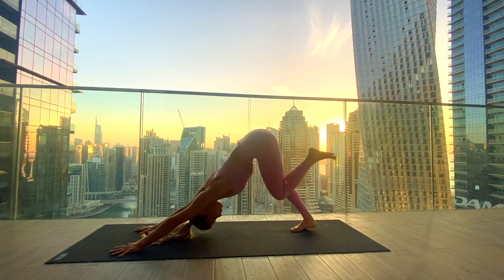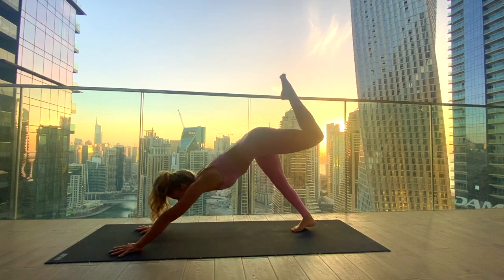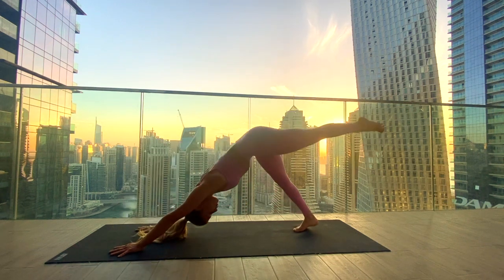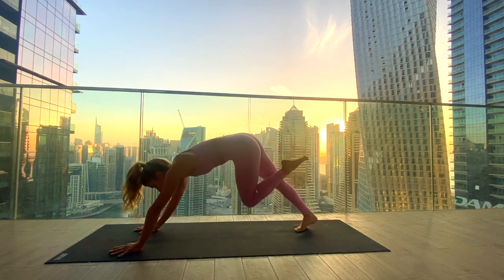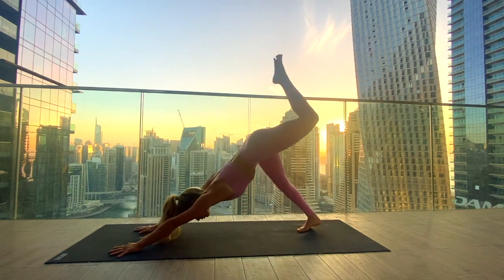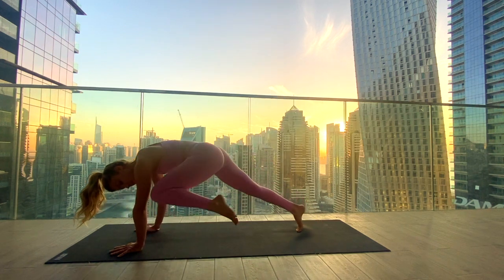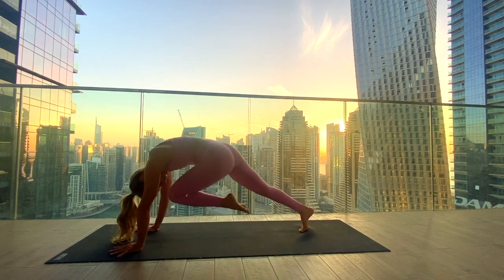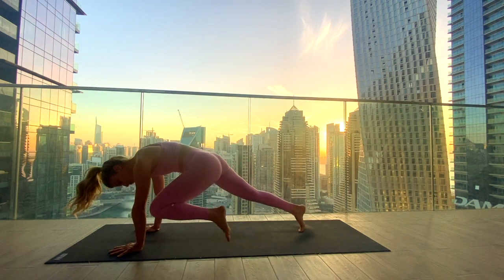With the next inhale, lift the left leg up — three-legged dog. Exhale, knee to your nose, rounding the spine. Inhale to lift, exhale knee to the right elbow across the body. Inhale, lifting up, and exhale knee to the left elbow. Again, inhale to lift, and now exhale — knee to nose, to the right and the left in one go.